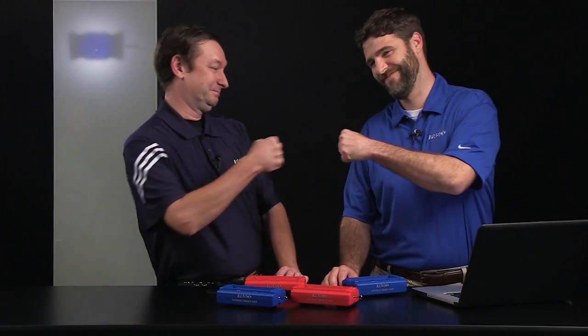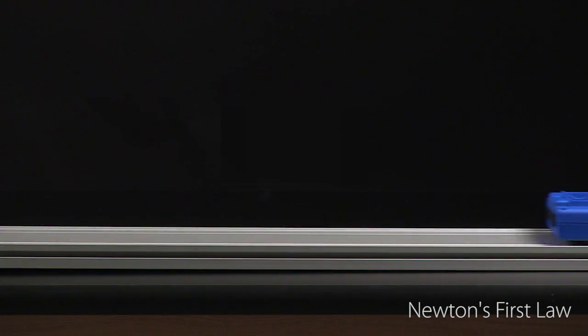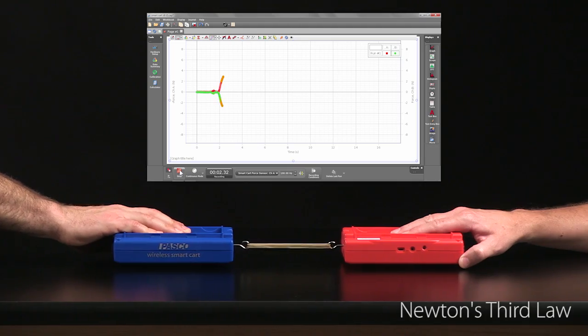Hey J.J., how about we do some dynamics? Newton's First Law. Newton's Second Law. Newton's Third Law.